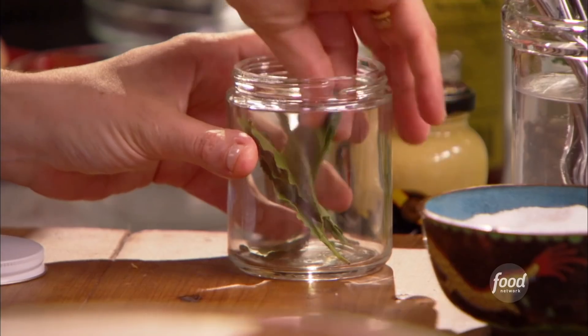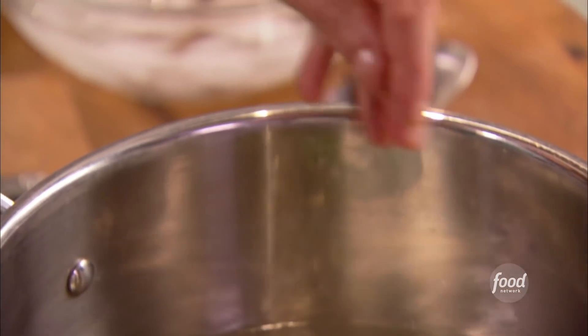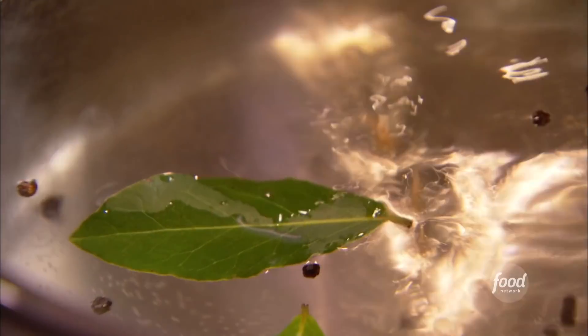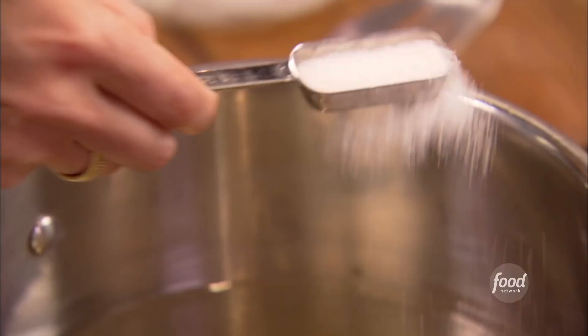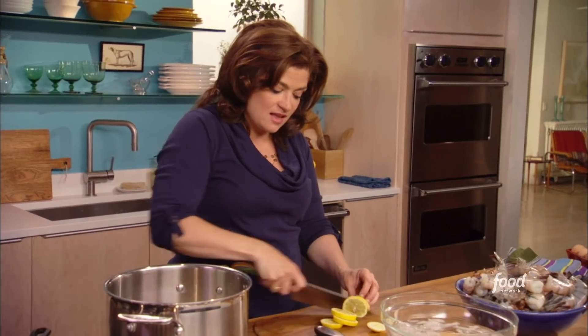I start with two and a half quarts of water, and then four bay leaves. I like to add about 16 peppercorns, a splash of hot sauce, a tablespoon of salt, and then just cut up a lemon into slices. I use all of it and just put those slices right in there.